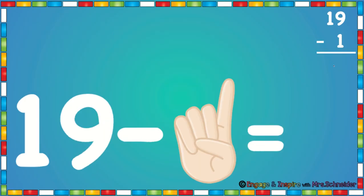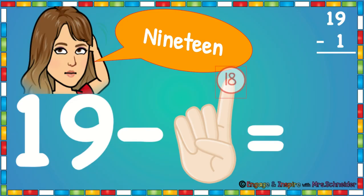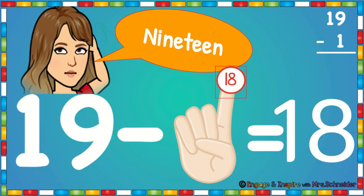In this problem we see 19 minus 1. So we're going to put one finger up. We're going to put 19 in our head. We're going to say 19. Now we're going to count back one: 18. 19 minus 1 is 18.